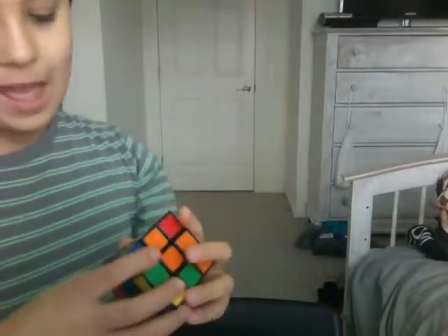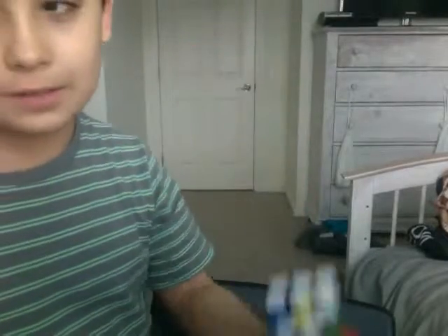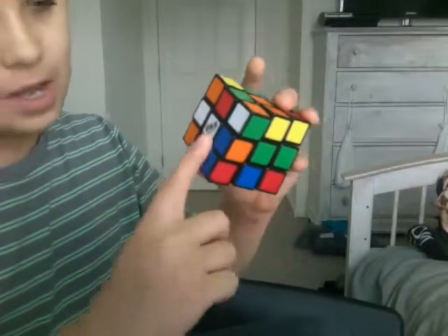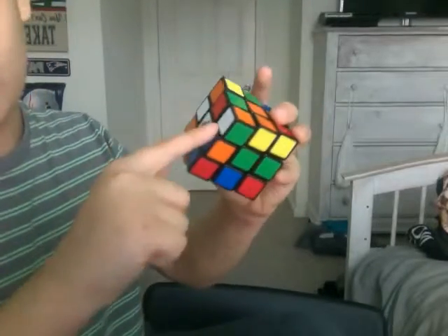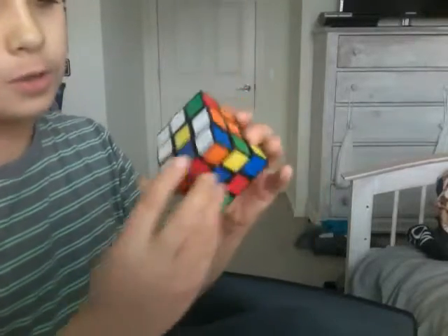Hey guys, I just did a video of the Rubik's Cube, but I deleted it by accident. I was getting it on really good, so I was on the part where I left off. I had the whites here, and now I'm just putting those together to get the whole thing filled in.